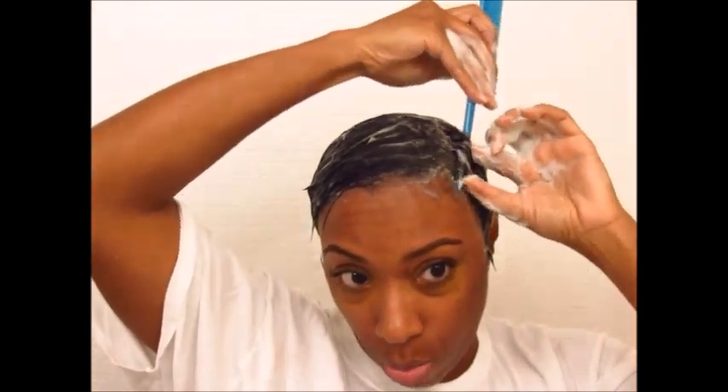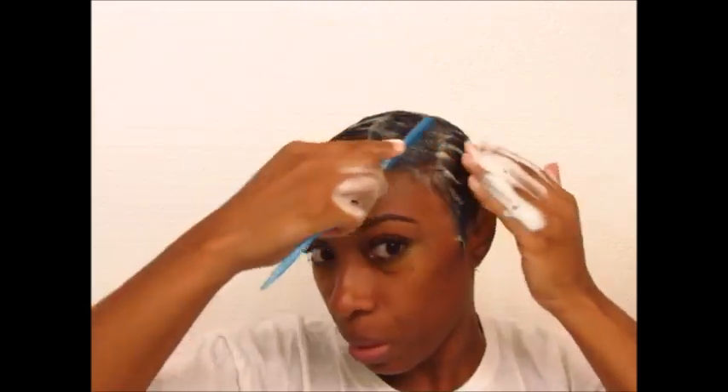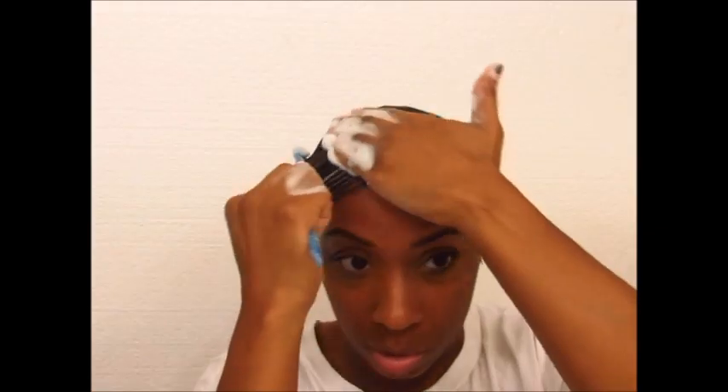I take the small comb and I want a deep side part, so I'm going like that. You probably can't see the part now but it's right there, and then I want this to go like this.